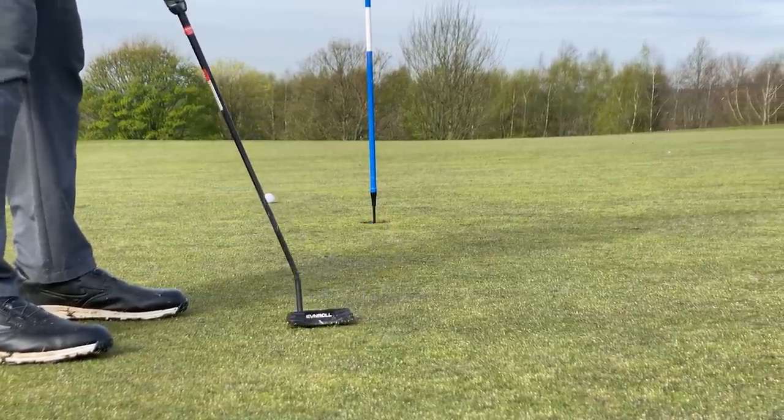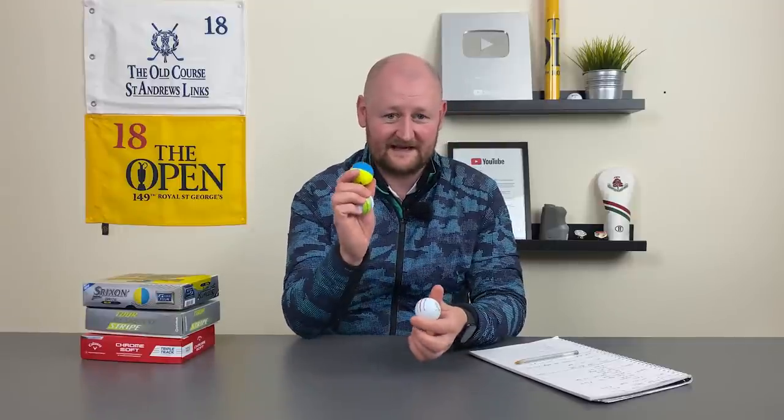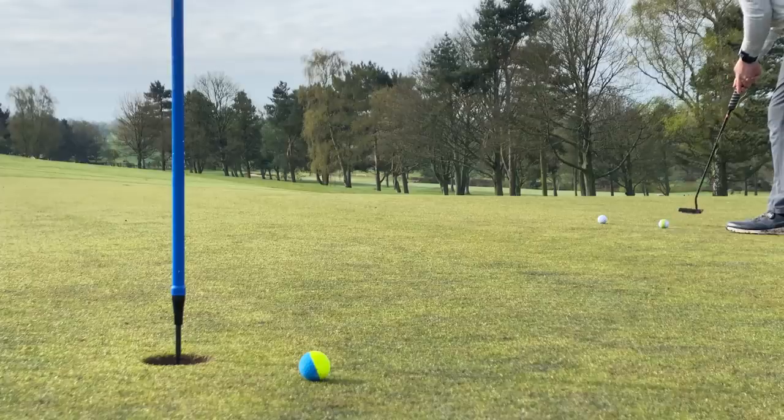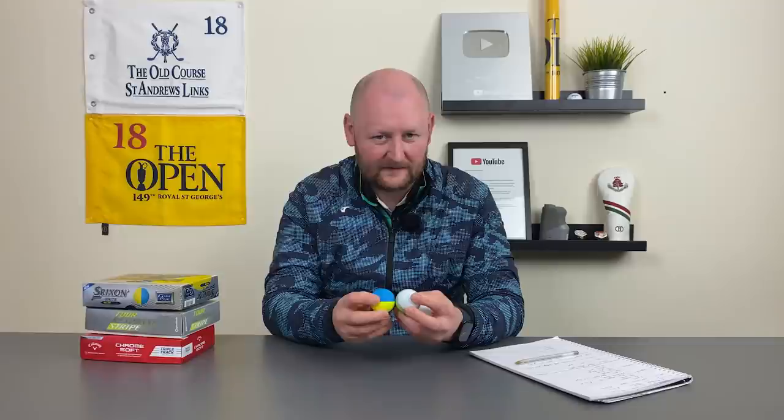I think it's more just on the tee and on the putting green that these balls come into their own. Obviously we can draw our own lines, but especially these two when used on the putting green really do jump out at you. That leads me on to — how do they all perform?